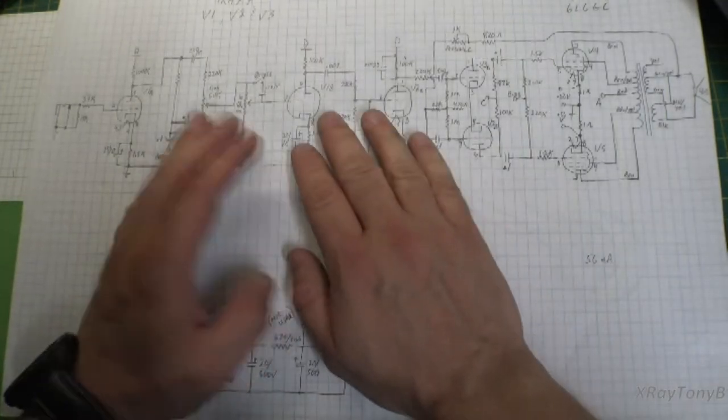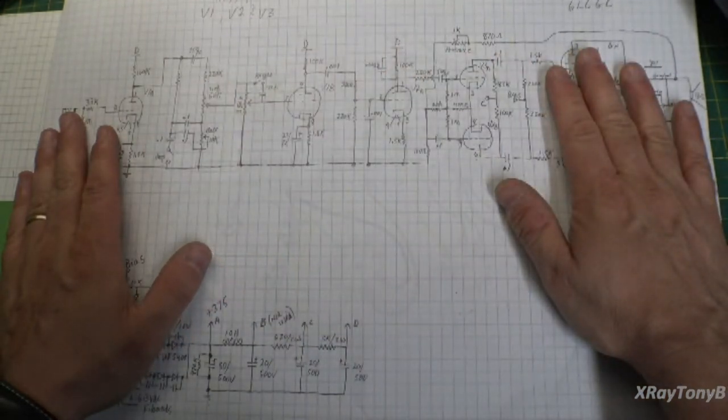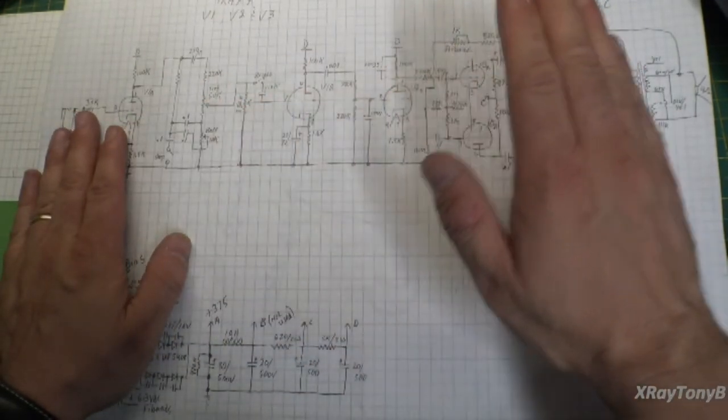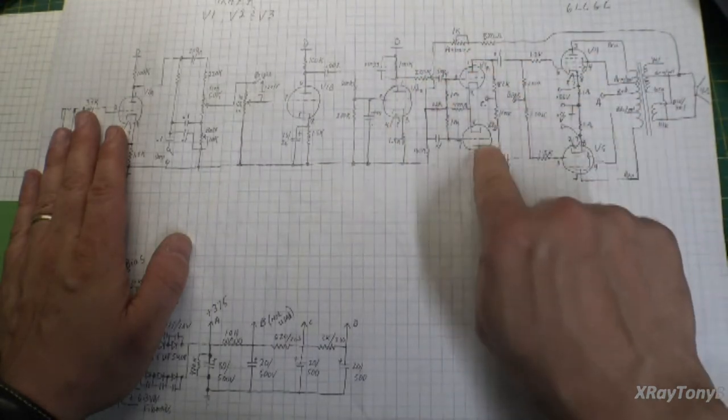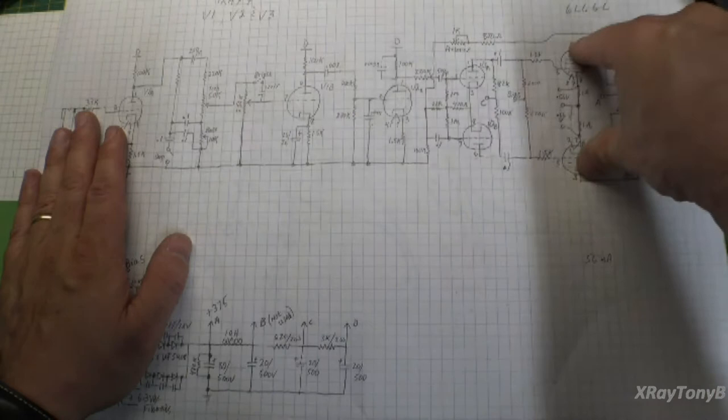This is a very basic Fender amplifier — they're all built like this: your preamp, your pre-driver, your phase inverter, your split, your drivers, and your outputs.